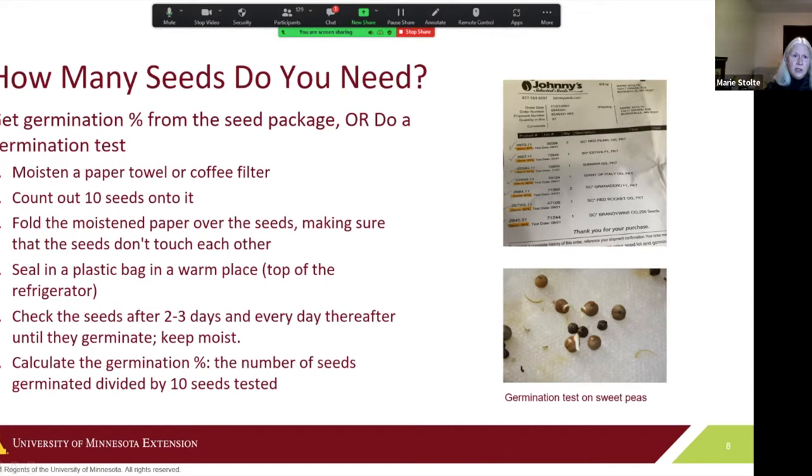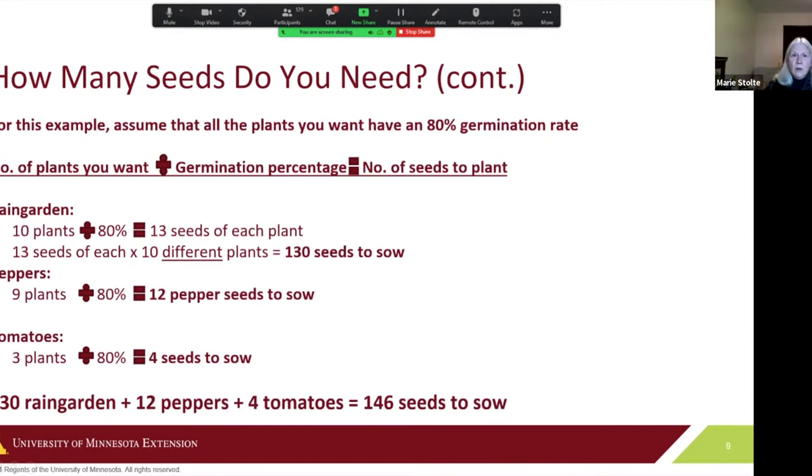You can use the same germination test strategy whether you're using an old seed packet or seeds you brought in from your own garden. For those 112 plants, assuming 80% germination, you take the number of plants you want and divide by the germination percentage to get how many seeds to plant. Between the rain garden, peppers, and tomatoes, you'll need to sow about 146 seeds to get the plants you want.